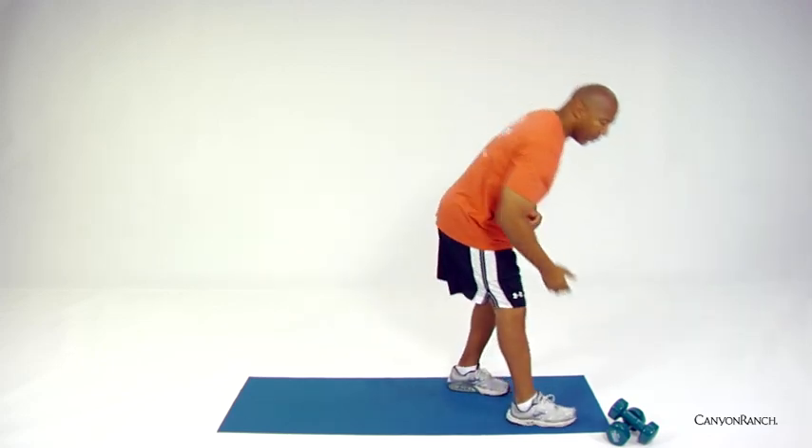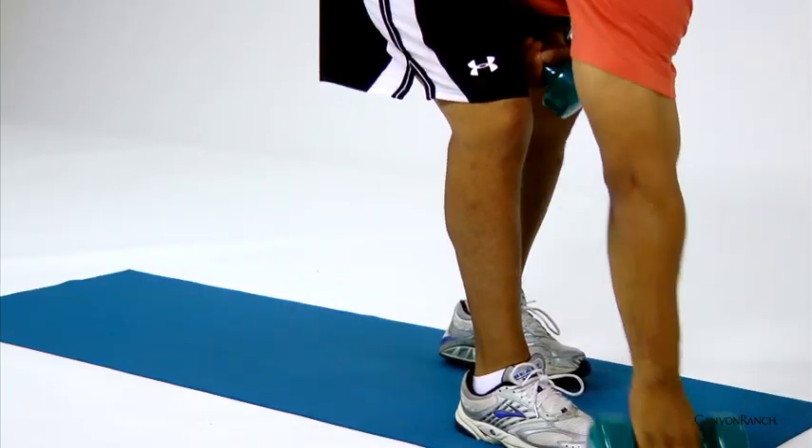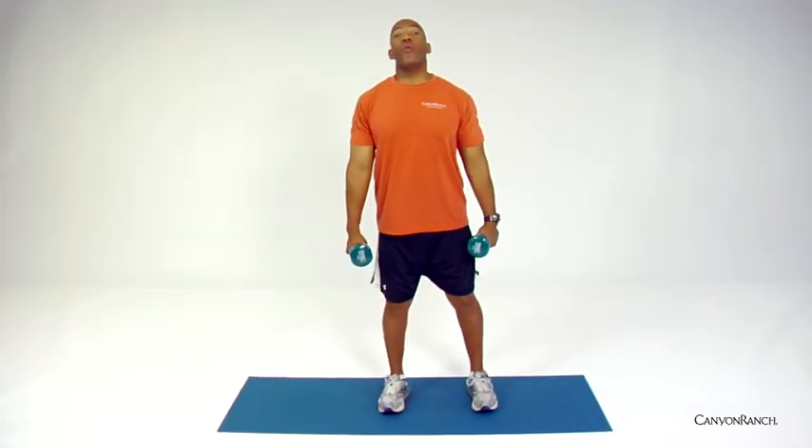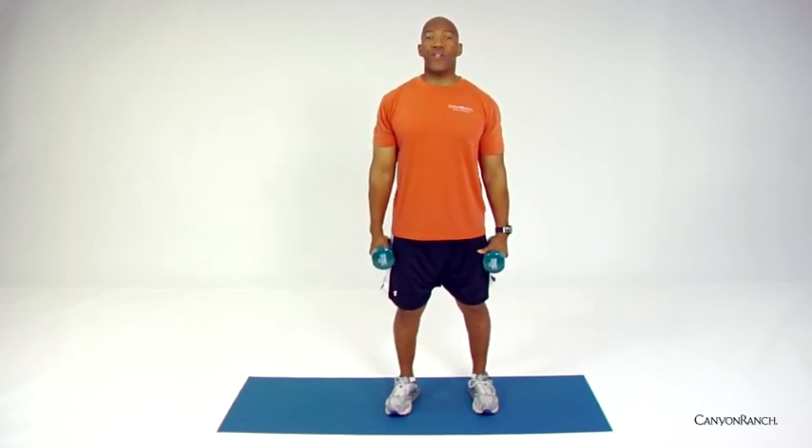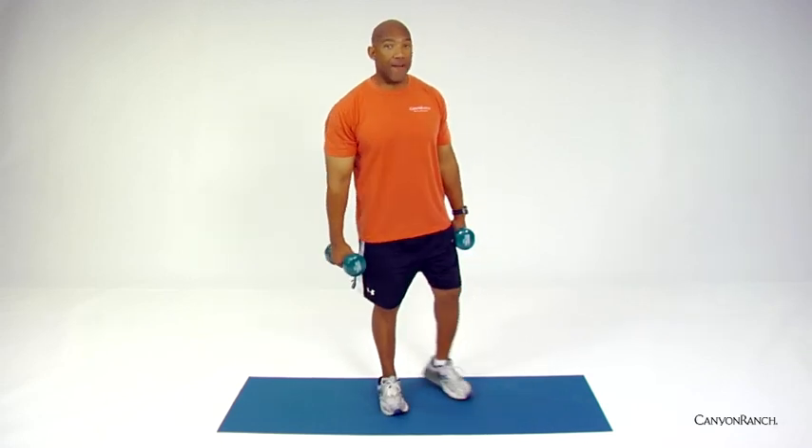So let's look at that lunge so that we perform it correctly. With this exercise, we want to see you do two to three sets, 12 repetitions. At the end of those 12 repetitions, your brain should be saying to you, you know what? That's enough.